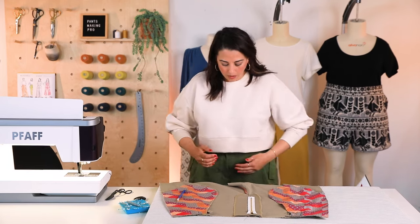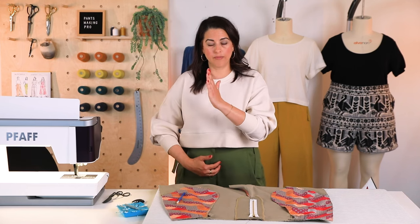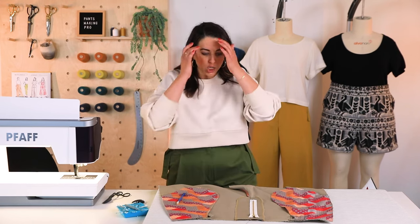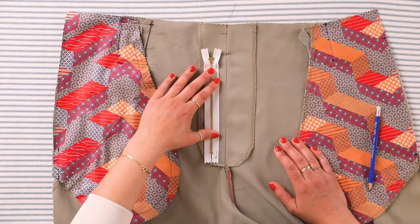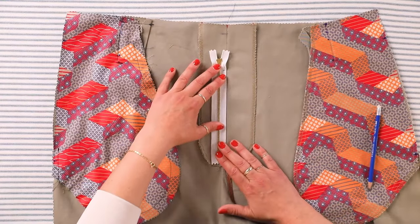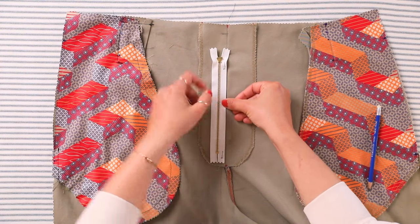The secret with a fly front zipper — what's important to understand — is that this seam from here to here is center front. If my zipper was inserted at center front, you would see it. We want to hide it. The point of a fly front zipper is that we're insetting the zipper into the garment so we can do it up and down and it's hidden under a pretty flap for a nice clean look. To do that, we have to align the zipper properly. You want at least a half inch between the zipper teeth and center front.